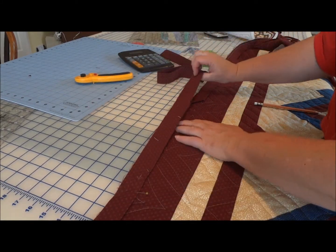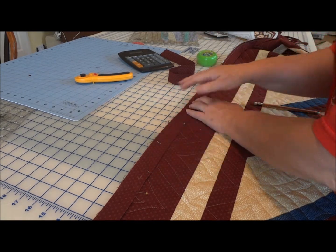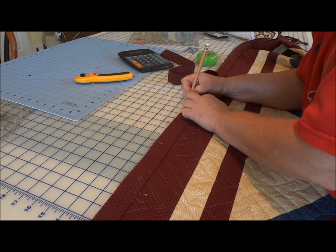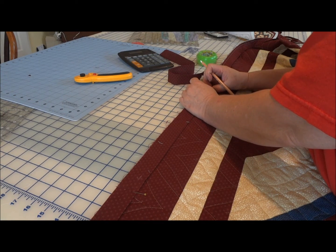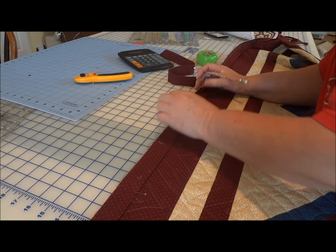So what I'm going to do now is lay the ending strip on top of the beginning strip and mark — I just make a mark on the top right at the edge of where that point ends, and then I flip it up and I make a mark right at the edge of where the bottom point ends.